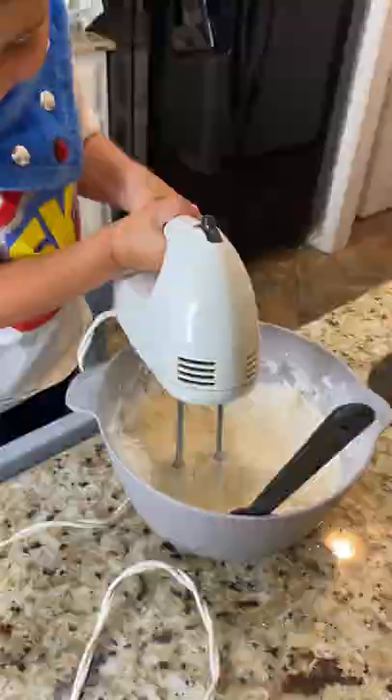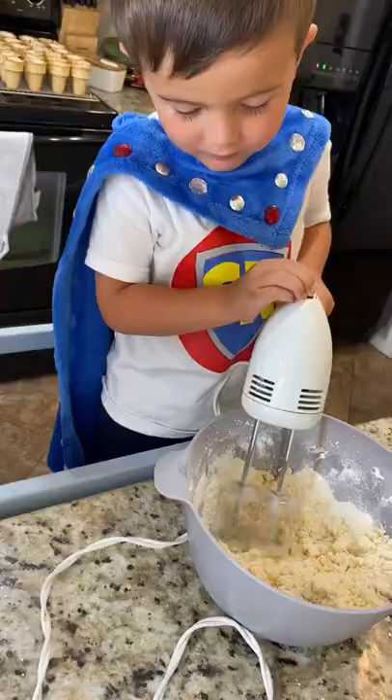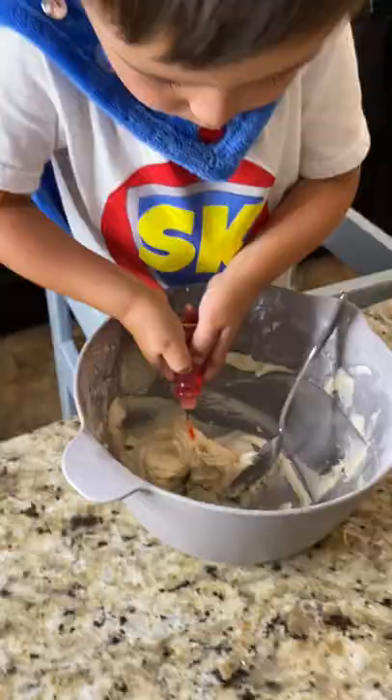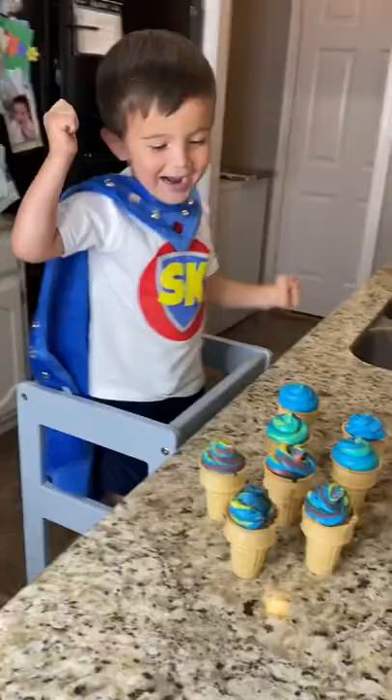Let's make some icing. Silly Super Kid. Next, let's dye our icing red, blue, and yellow. Hey, that's for the cupcakes. Icing.